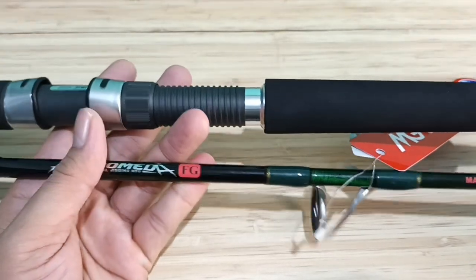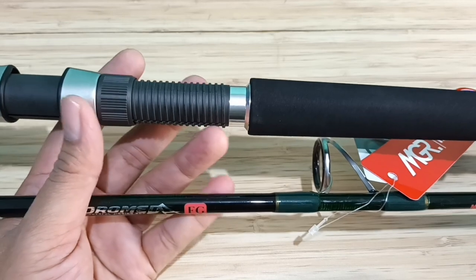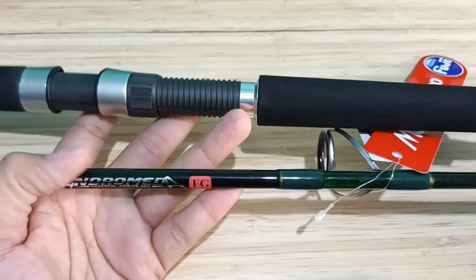Hello, Sahabat Mancing. Assalamualaikum, ketemu lagi dengan saya. Bagaimana kabar Anda? Saya doakan semoga Anda dan keluarga senantiasa bahagia dan sehat selalu.